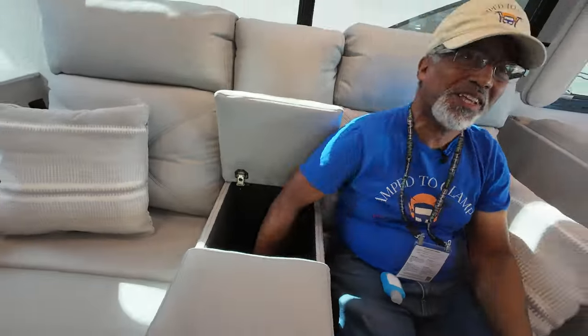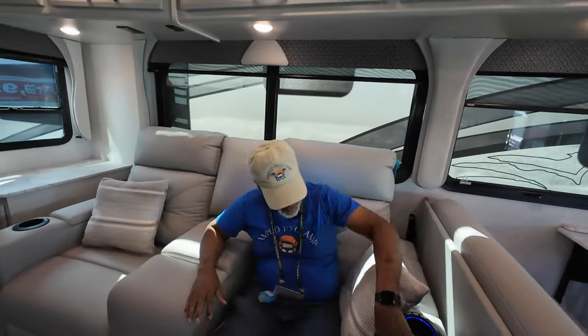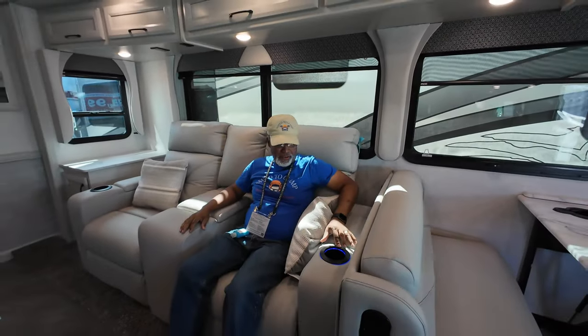There's a very deep storage area here, and these recliners are power.